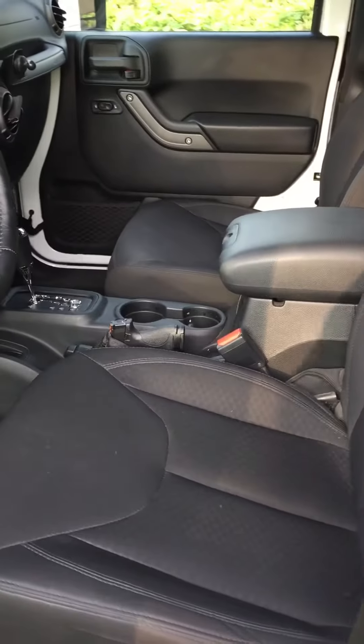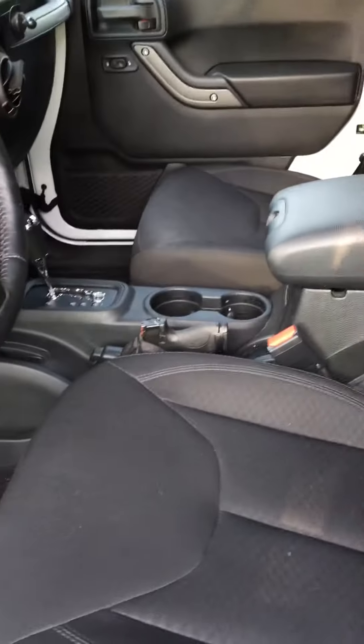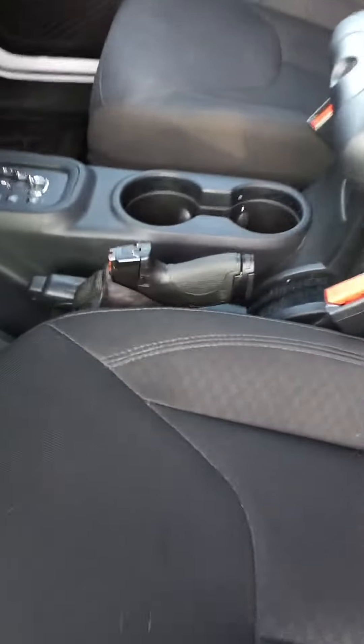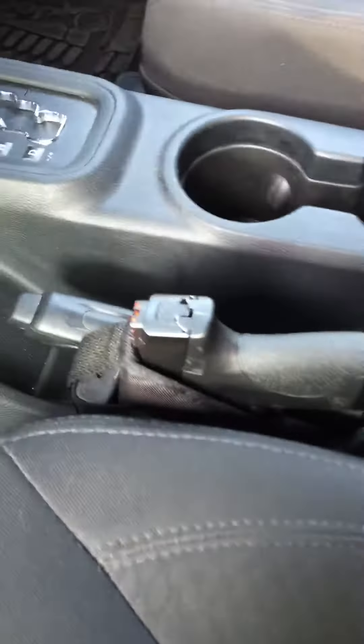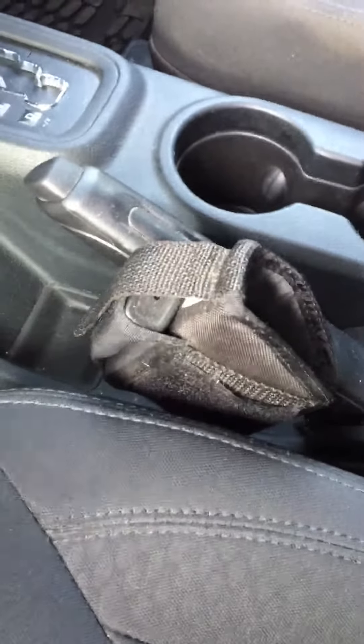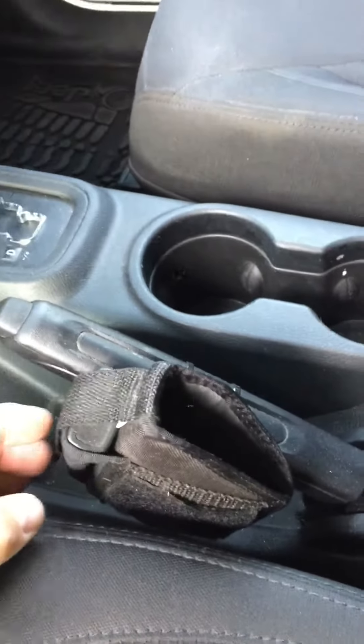This is a video to show the cheap easy way of installing a holster in your Jeep JK. It's pretty simple — just go to Walmart and get a baby gun holster, any kind of holster of your choice.